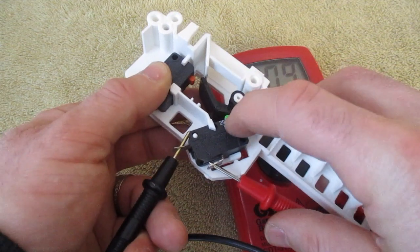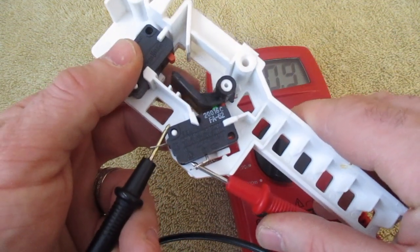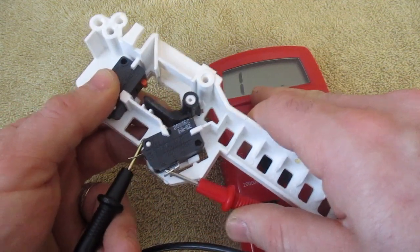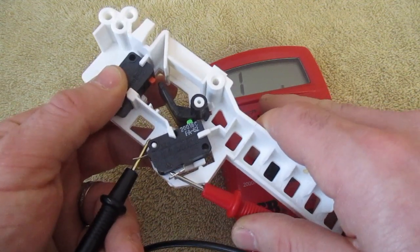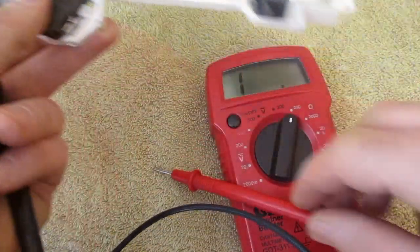I'm going to pull this lever over, which pushes that switch down. You should hear a click, and then that should have no reading. As you can see, I have no reading. When I let that go it should go back to about one — and that's what's happening. So this is a functioning micro switch.